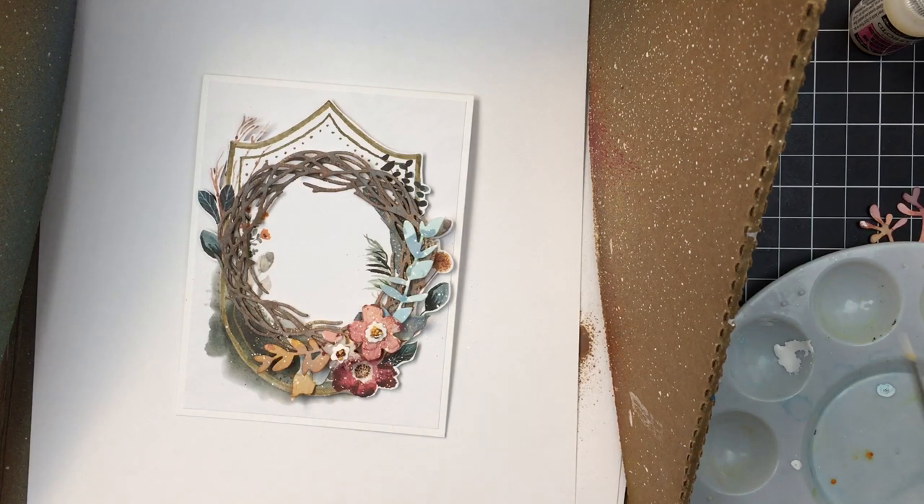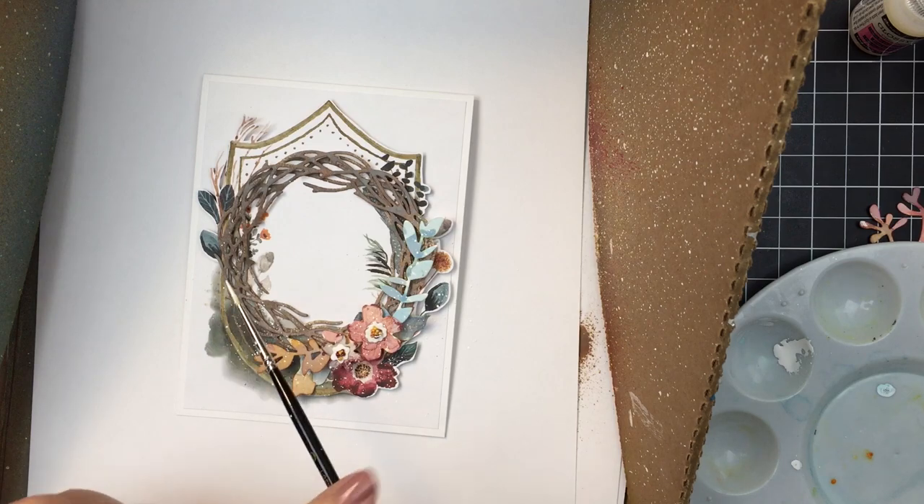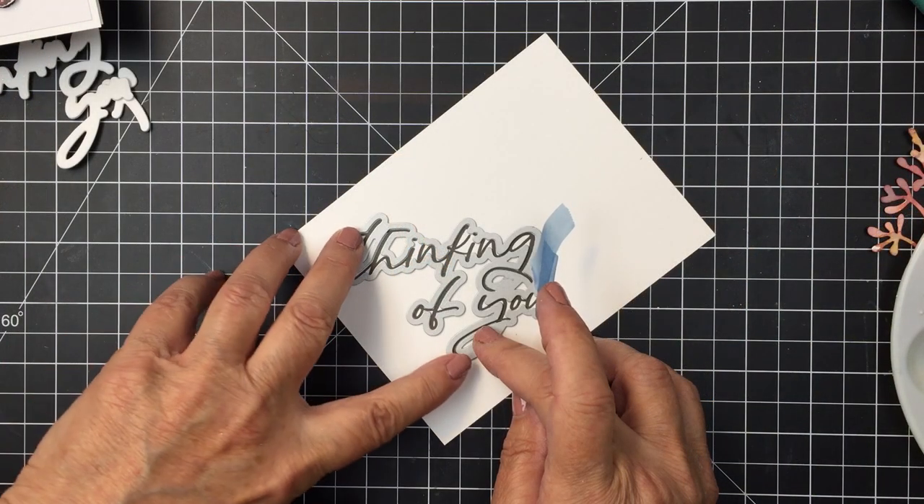I'm using a little bit of white paint to splatter over the entire project, which is going to add just a little bit of extra texture.